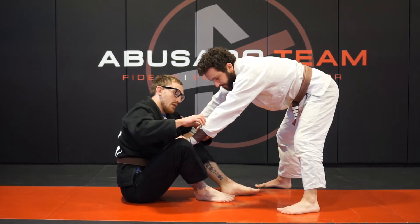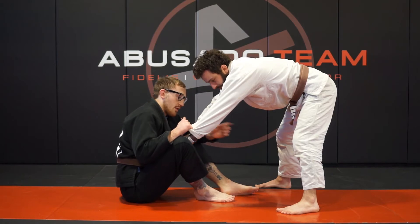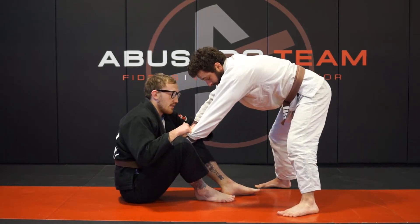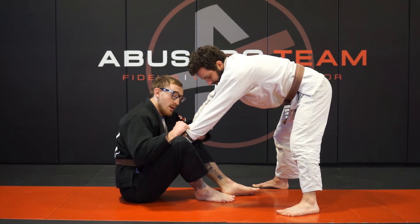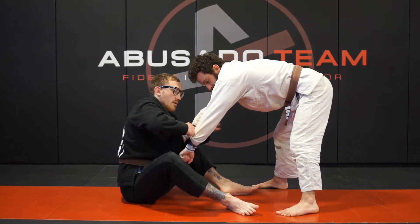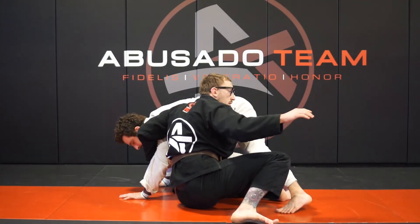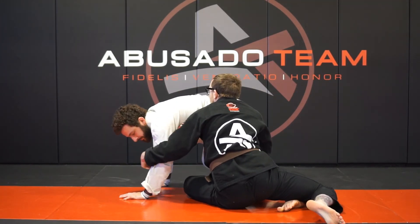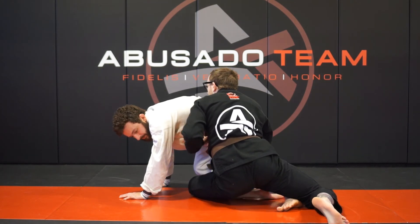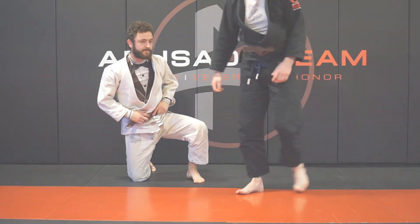Clamp down on that wrist, two-on-one on the grip. You want to be fast with this because they're starting to pass, so get this part dialed in. Break this grip, break this grip, grab the tricep, step out, step through, and turn towards the leg. Drive that leg and come up on top using any single leg finish you like.